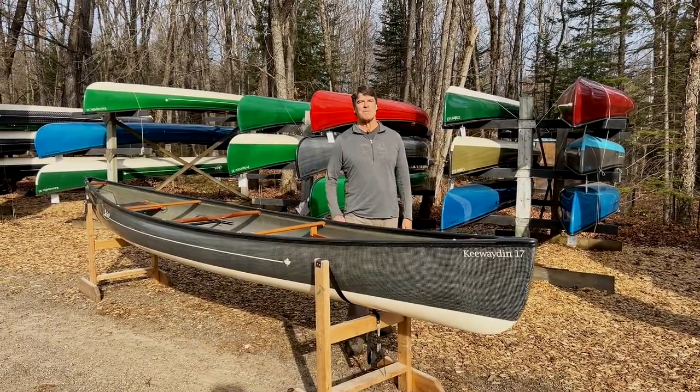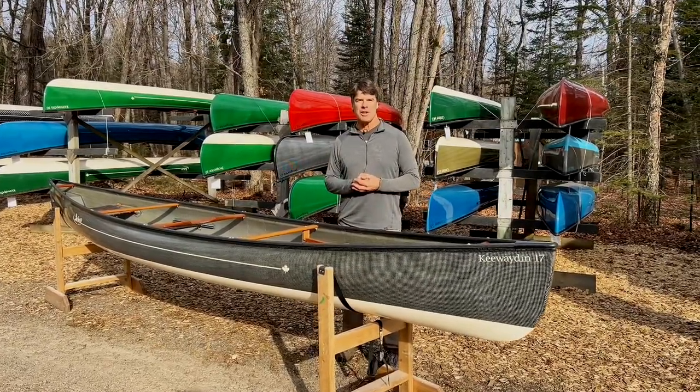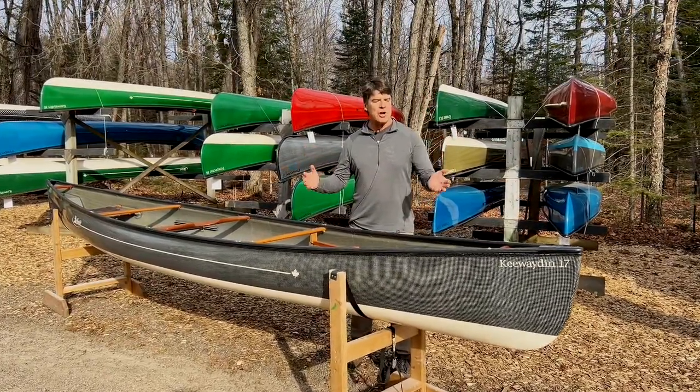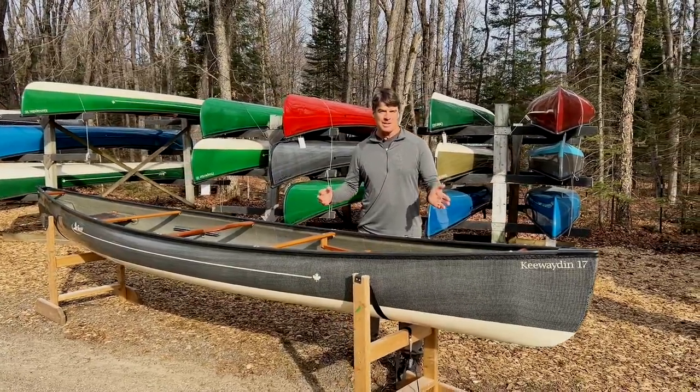Hello folks, it's Bill Swift from Swift Canoe and Kayak. We are here at our test paddling center in Oxtong Lake to talk about one of my favorite Swift canoes, the Kewaden 17.